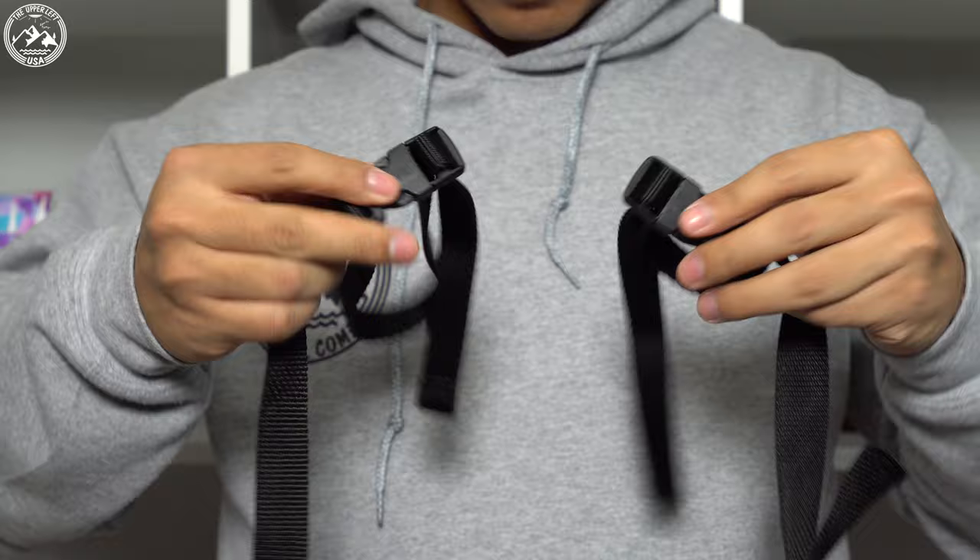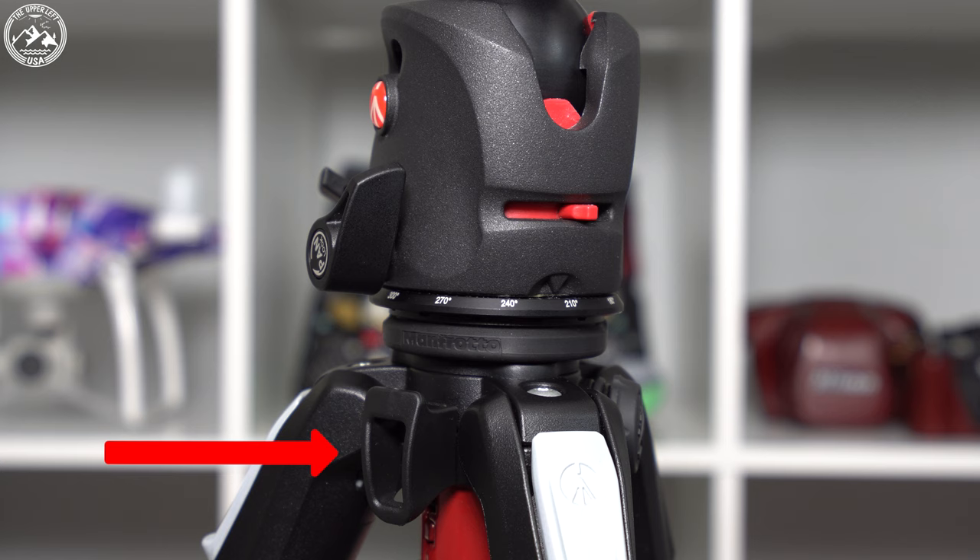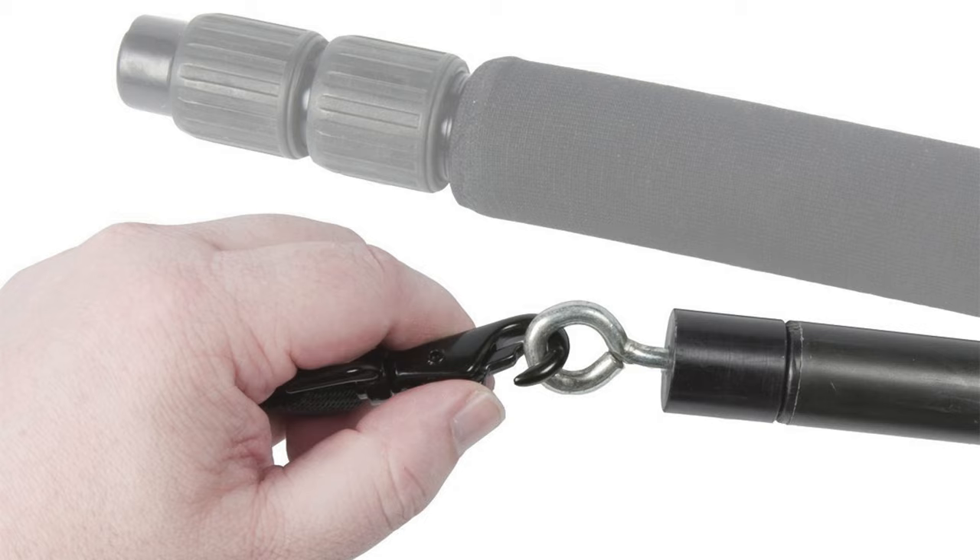I chose this strap with two buckles specifically because I wanted to use it with a wider array of tripods. OP-TEX does offer another version with a swivel clamp. If you have a Manfrotto tripod with a specific clamping location, or a tripod with a hook at the bottom, the swivel mount might be a better option for you. But I chose to go with the two-buckle version just because it works on a wider array of tripods.